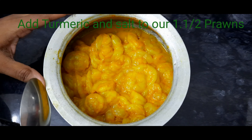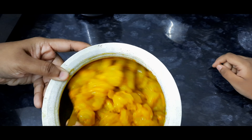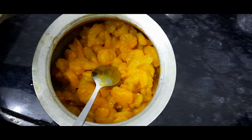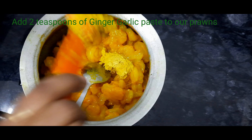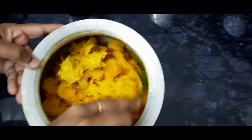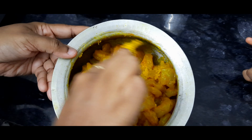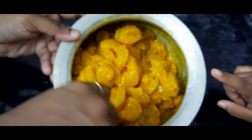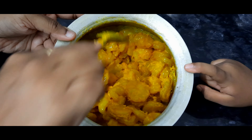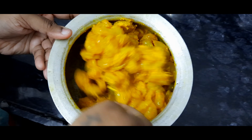This pickle is made with 1.5 kg prawns and we have added turmeric and salt to this. Now I am going to add 2 tsp of ginger garlic paste. Now mix it well. Whatever masala we have added is according to 1.5 kg of prawns. For example, if you have taken 1 kg of prawns, you shall add the masala according to the weight of the prawns.